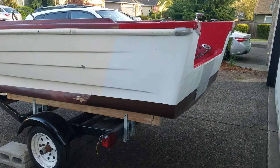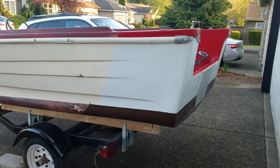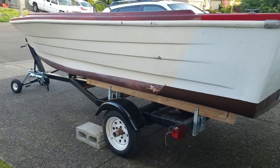Just a quick video. My husband's been working on this all last year. He had to refiberglass this Sea Swirl — a 1960s Sea Swirl.